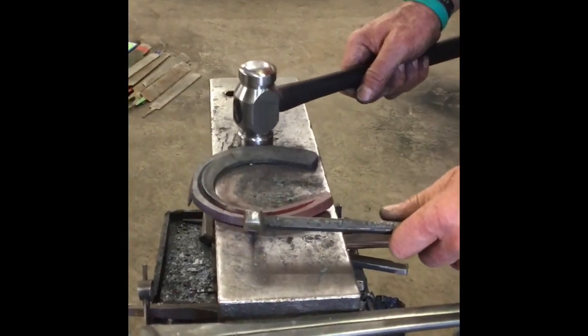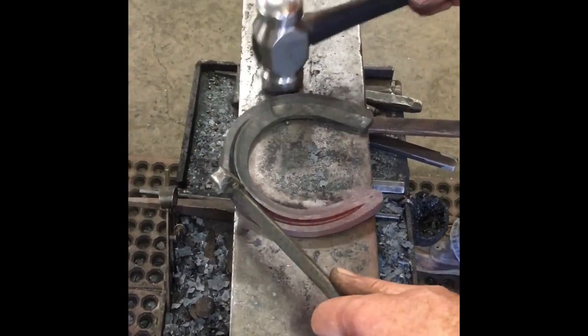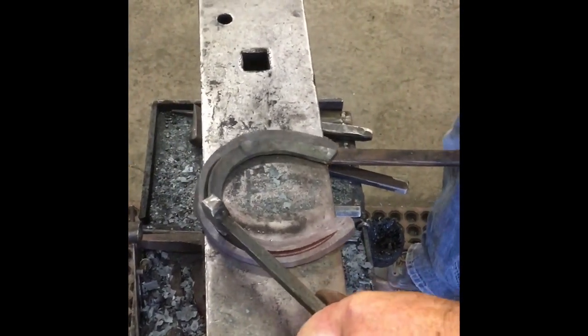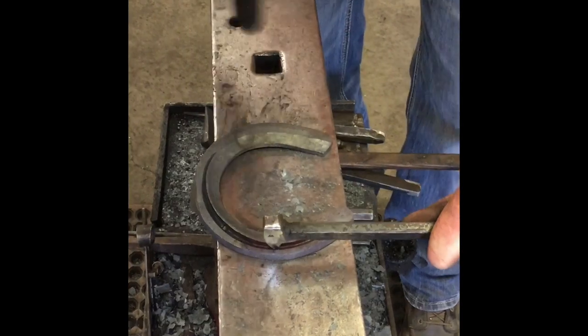Line the heels up on the back half of the anvil and use the edge of the anvil as your toenail. Toenail, widest part, your heel now.